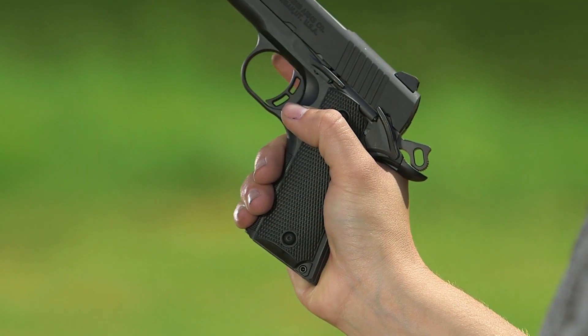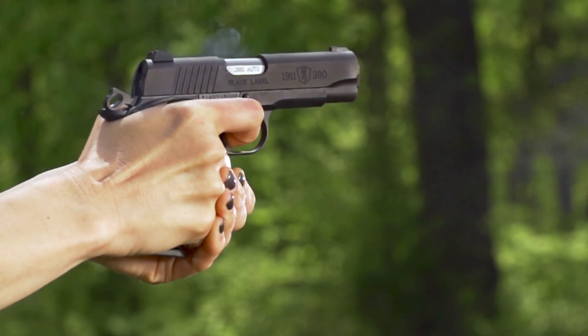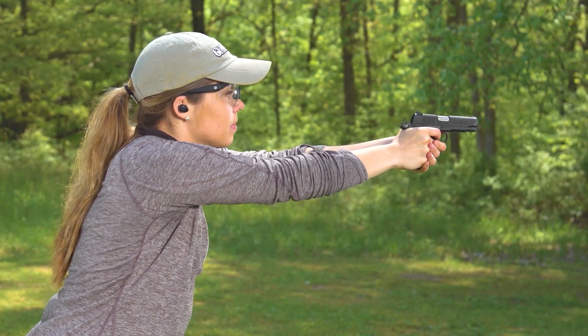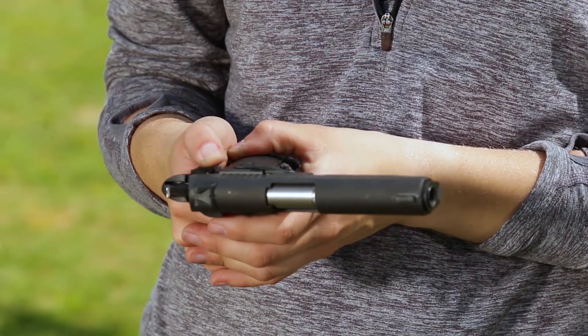The steel 8-round magazine drops free when the magazine release is depressed, and the low profile rear sight is drift adjustable in its dovetail to regulate windage. Because the 1911 proportions are retained, the 1911 380 is pleasingly slim, making it an excellent choice for concealed carry. The combination of grip and thumb safeties make it safe to carry cocked and locked.